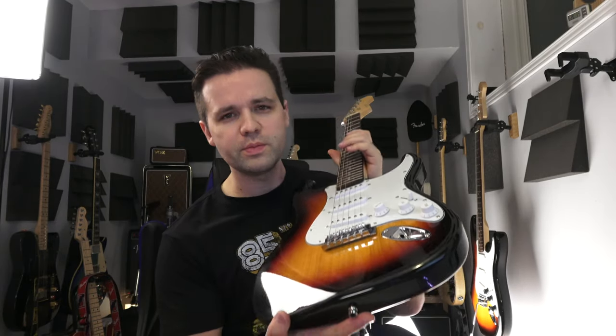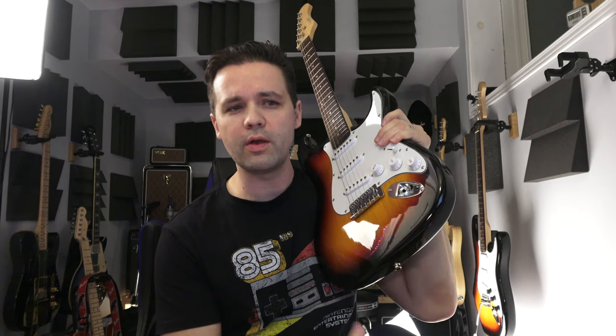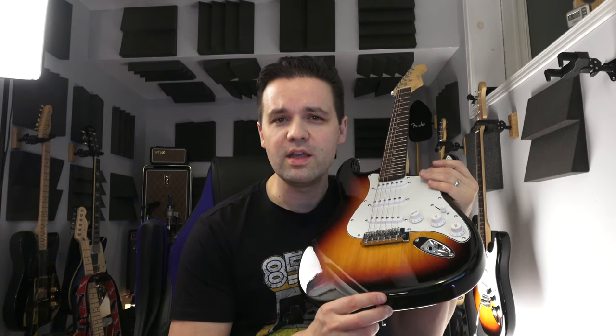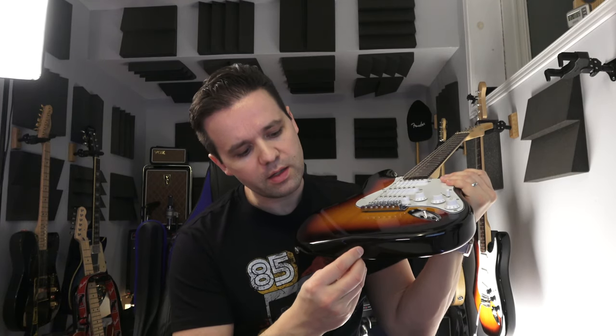That will do it for this video. Let me know in the comments below if you've ever found a new guitar that is really good quality for a great price. I'm not asking you to try to beat $71 — just let me know if you've had any great finds like this. I'm Landon, this is Landon27Music. If you did like this video, give me a thumbs up and subscribe to the channel. Check out my other videos. As I always say, play guitar and have fun. We'll see you in the next video. Take care, bye.